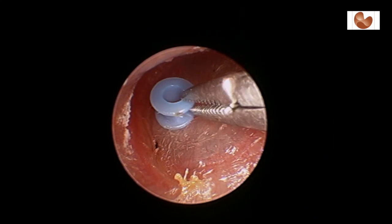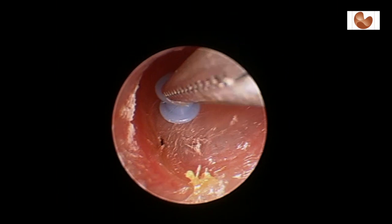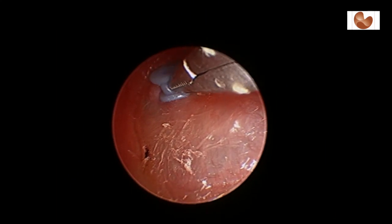The plastic grommet tube is then placed into the eardrum, followed by antibiotic eardrops. These tubes usually stay in place for approximately six to twelve months and then fall out typically by themselves.